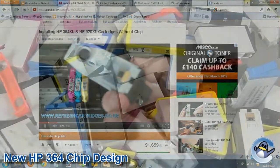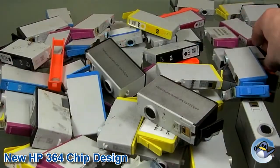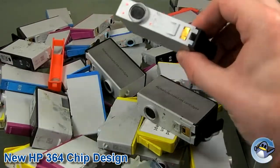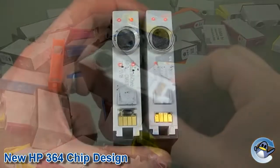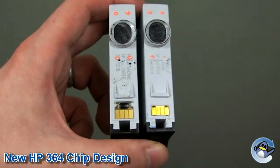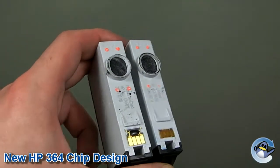However, we have recently been made aware of a change in the chip design of the HP364 cartridge that hinders the use of chip extenders. These new chips can easily be identified as they are roughly half the height of the chips that previously came on the cartridges. The main difference is the raised black blob that has been relocated on the underside of the chip and sits recessed into the cartridge.